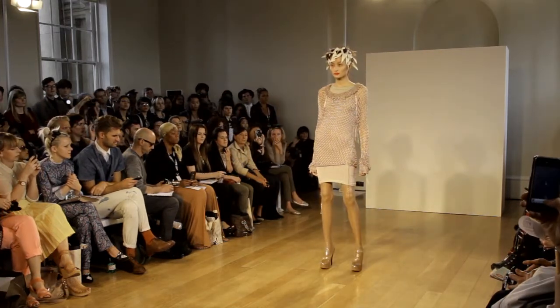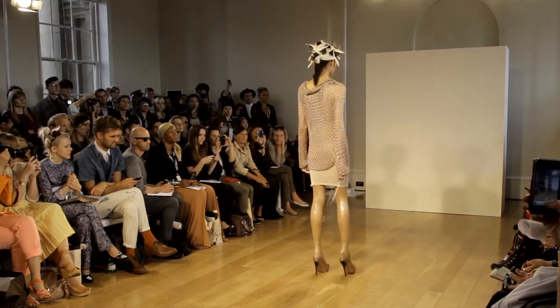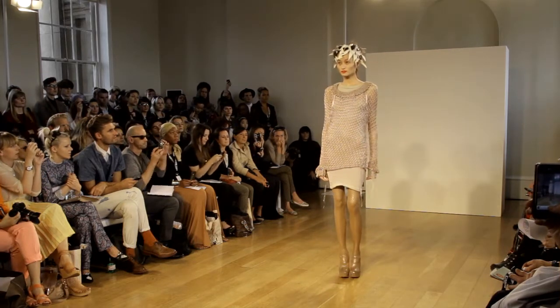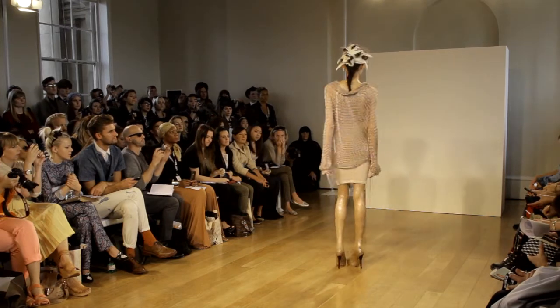A chunky lace-stitched raglan-sleeve jumper with box pleats at the neckline and scalloped edge is worn over a three-quarter length dress with rips and rose gold. Contrasting colours of elastic are used in the dress to create a two-tone effect.